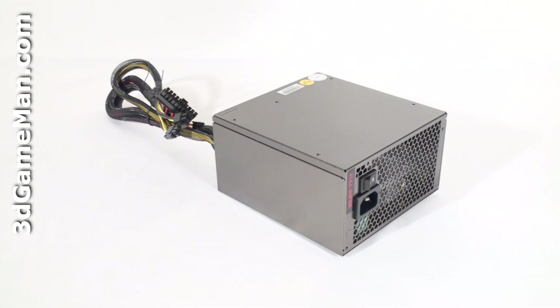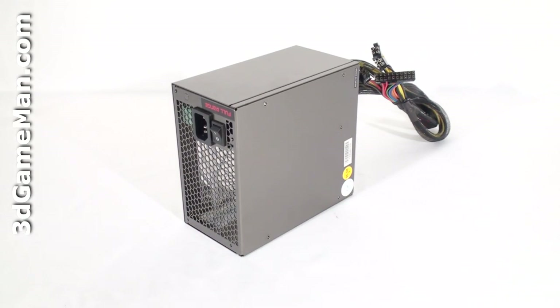In this particular case, the approximate maximum peak output of the 3.3/5 volt rail is 150 watts, and the 12 volt rail is 840 watts. This is essentially how the wattage of this power supply is determined.